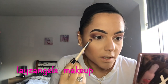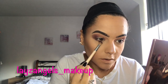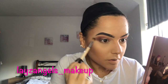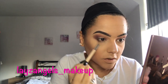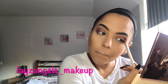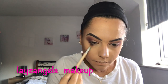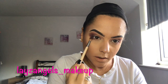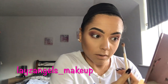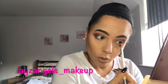Then you want to start bringing it into the corner of your under lash line, just to basically match the bottom of your eyes with the top, giving it that more seamless finish. With the darker shades, you don't necessarily want to bring them all the way to the front of your under lash line, especially if you have small eyes, because it can make them look smaller.